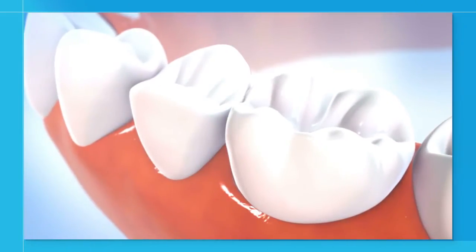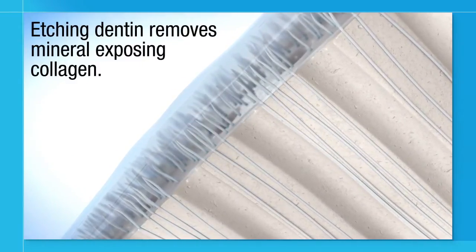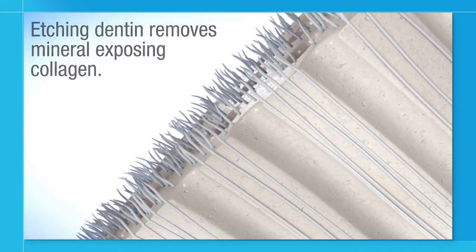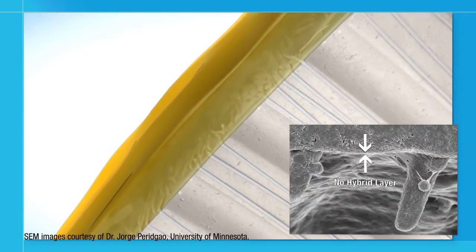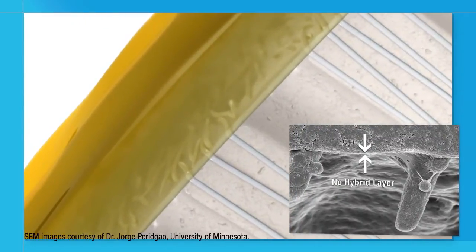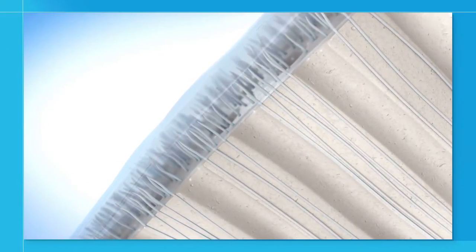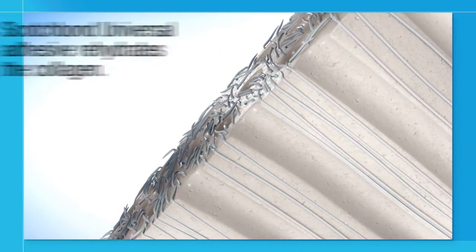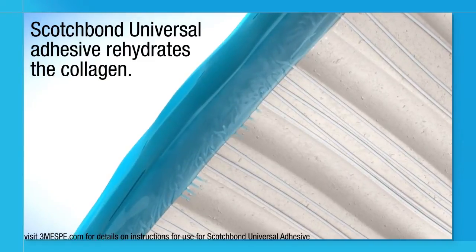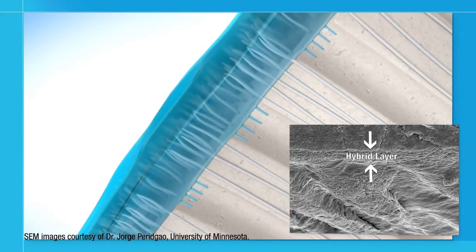Typical total etch systems require the dentin surface to be kept moist after etching in order to maintain a protective hybrid layer. When a typical total etch adhesive is used on an etched dry tooth, the result is a lack of an evident hybrid layer, leading to reduced bond strength and patient sensitivity. Scotch Bond Universal Adhesive is different. Its unique formula uses optimized ratios of 3M's Vitrobond copolymer, HEMA, and water to rehydrate the collagen network and form a distinct hybrid layer, whether dentin is kept moist or is dry.